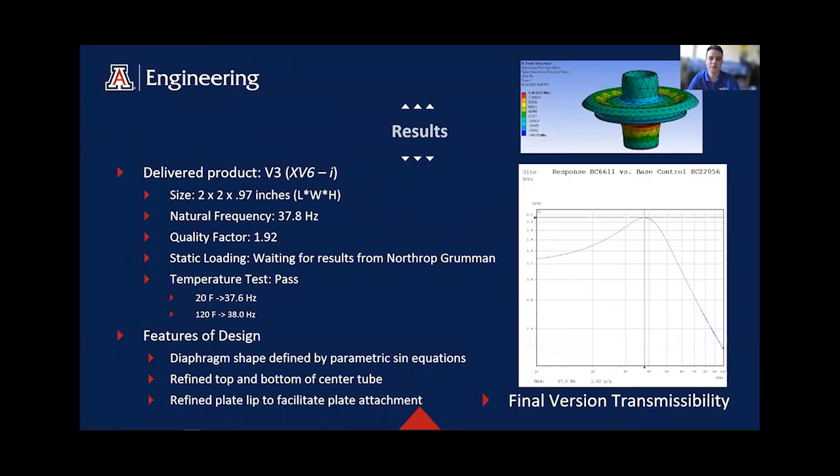The final design chosen is our experimental version 6 revision I, now called our V3. It has a size of 2 x 2 x 0.97 inches, a natural frequency of 37.8 Hz, and a quality factor of 1.92. We are waiting for static loading results from Northrop Grumman as they are performing that test for us. We also have a pass on our temperature test. Features of the design include a diaphragm shape defined by parametric sine equations, a fine top and bottom of the center tube to reduce material tearing, and a refined plate lip to facilitate easy and effective mounting plate attachment. On the right side, you can see our design in ANSYS with the principal stress overlay, along with the final version of our transmissibility curve showing our quality factor and natural frequency.